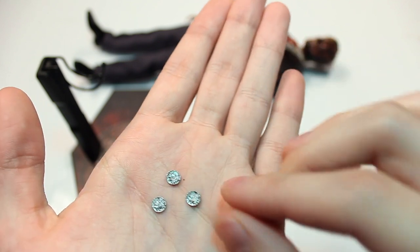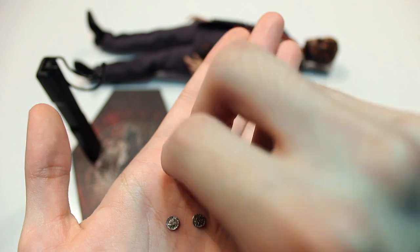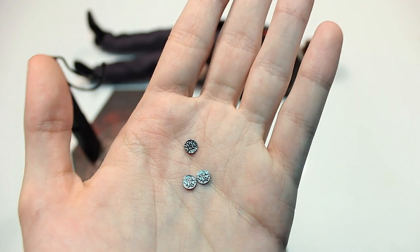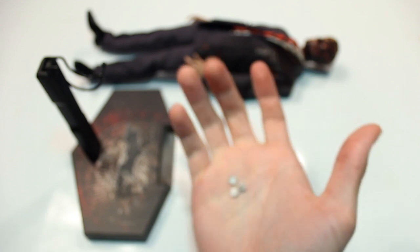You actually get three coins. On one side the coin is clean with no damage, and on the other side — just like in the movie after Harvey gets burned by the fire — there's damage, so he can decide who his next victim is. It's really iconic to include that, and I think they include three in case you lose one because they're so small.